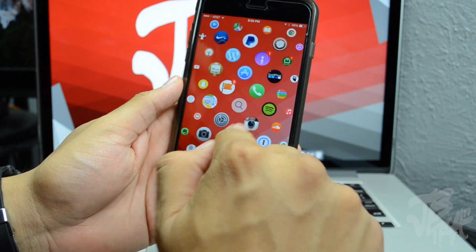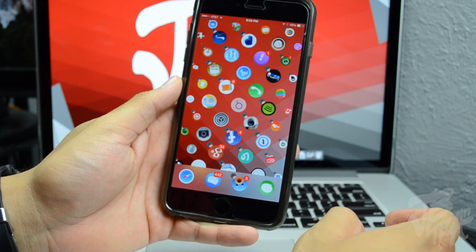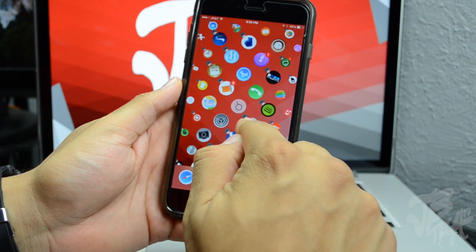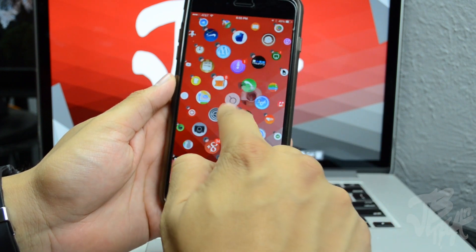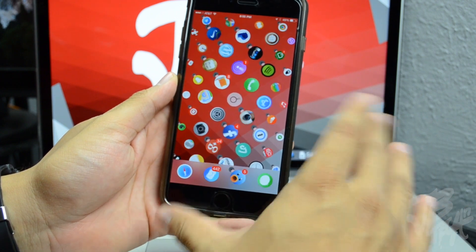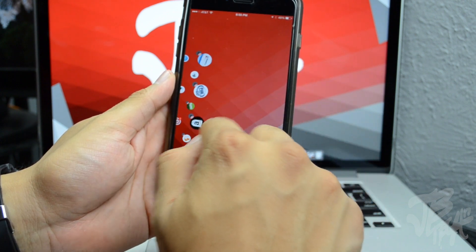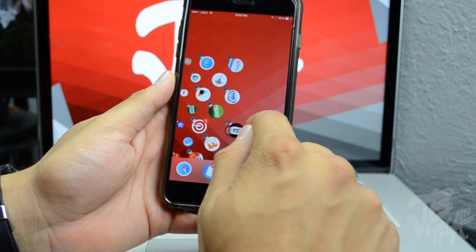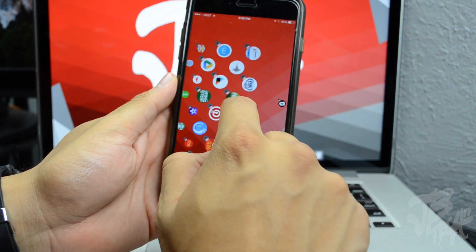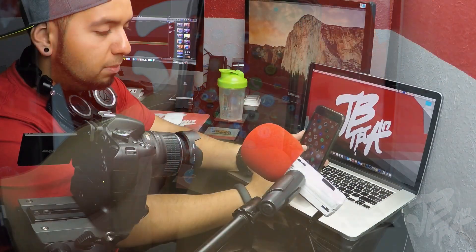One last thing you'll be able to do is simply press and hold these icons and you'll see them spinning around. What you're able to do then is drag any application anywhere and reorganize them the way you want on your screen. You can also move them to any part of the edge to move them away from the rest of the applications.